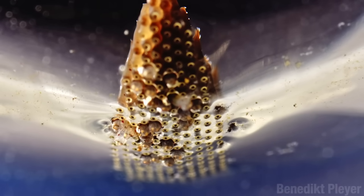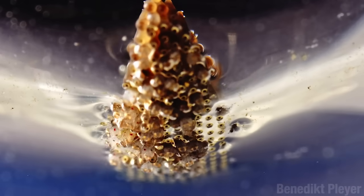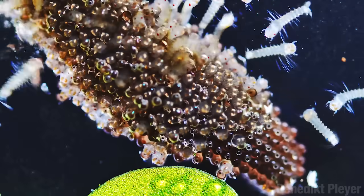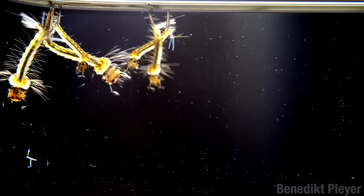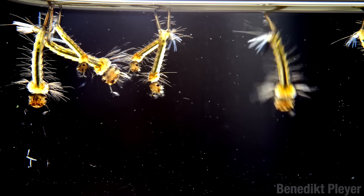And here come the babies. There are more than 3,500 known species of fly in the family Culicidae, otherwise known as mosquitoes. All of them begin their lives underwater. This shot is pretty crazy. The newly emerged larvae have to breathe, and they breathe air. But they don't do it with their mouth holes — they do it with their back bits.